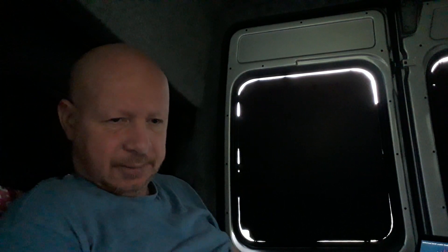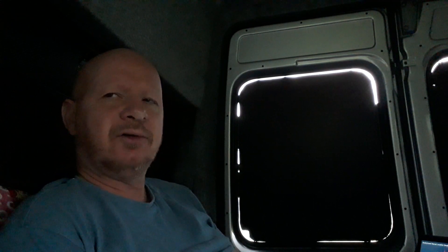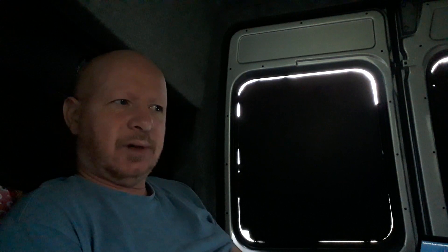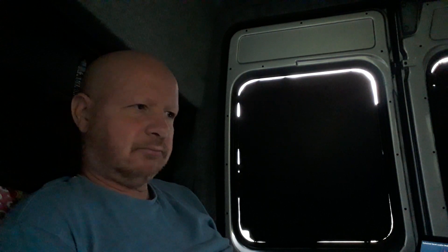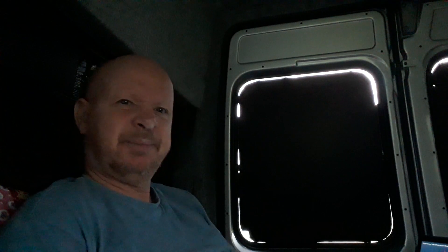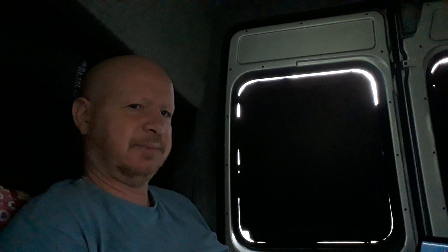Underneath me I have two 110 amp-hour batteries joined together. Now we're only doing one night, I haven't got the split charge relay set in yet, so I can't charge the batteries up. I've only used them last night for my LED lights, that's about it, so I should have plenty of life left in those.